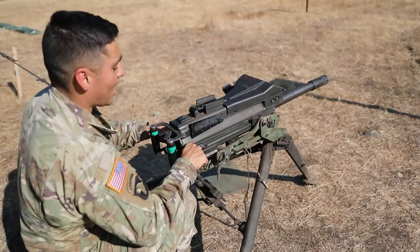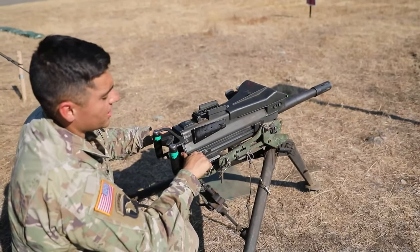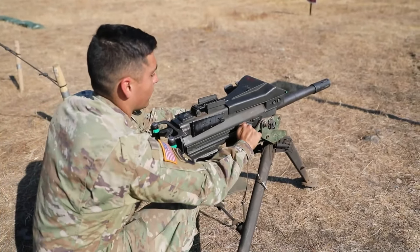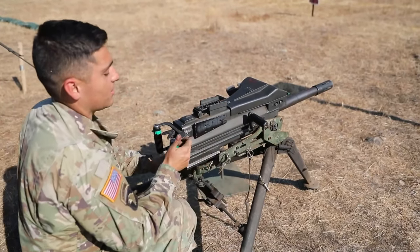I'm going to grab my charging handles — back — while maintaining positive control of the charging handles to the rear, I'm going to reach out with one hand, place the weapon system on safe. Push forward, place both of them in the up position, and I'm going to fire my next round.